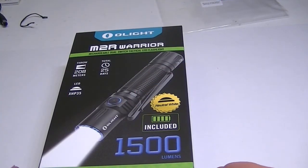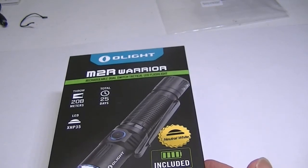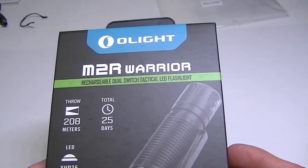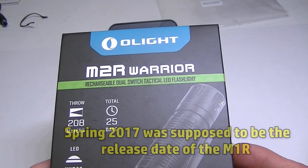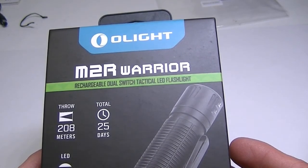Hello from Lights and Gear — it's time for another flashlight review. I have a rather anticipated light to talk about today. This is the new one from Olight: the M2R Warrior is their latest release. It has been talked about for a while; there was supposed to be an M1R back several months ago which never materialized, but now we have the M2R. It's a very substantial little light.